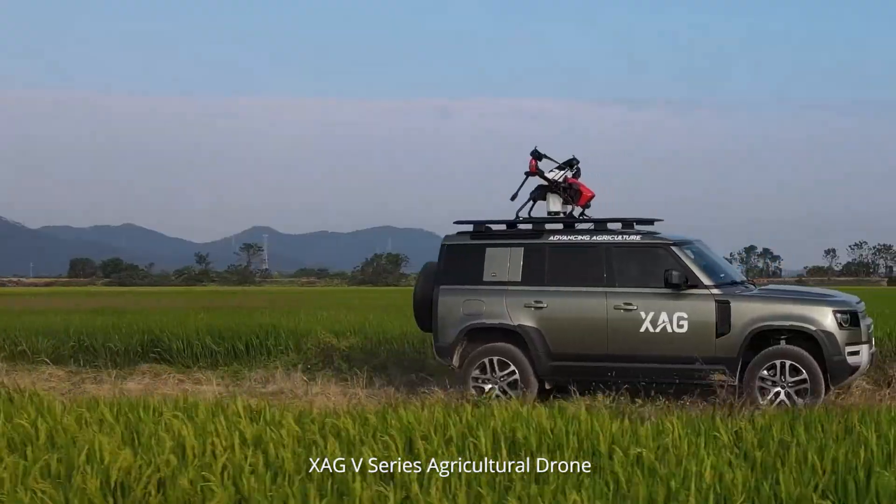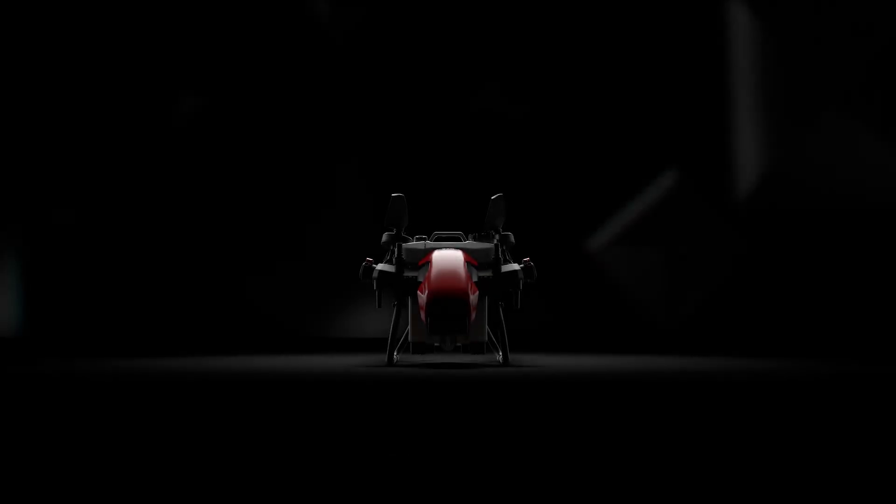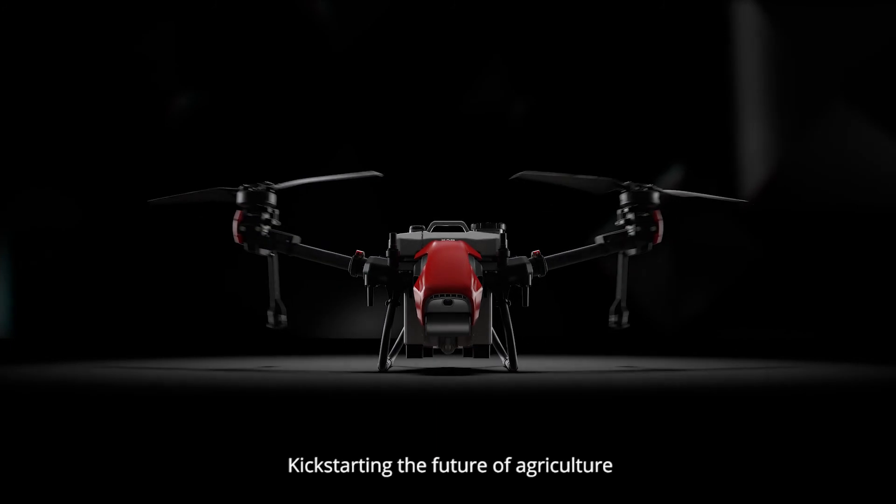XAG V-Series Agricultural Drone — an innovative twin rotor flying platform kick-starting the future of agriculture.